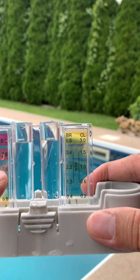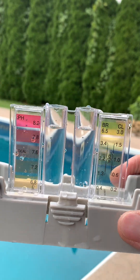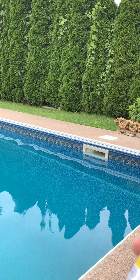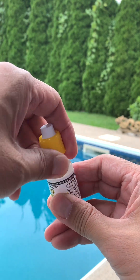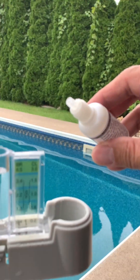Perfect, close enough to the line. Now let's take the OTO, give it a good shake, and give it four drops on the chlorine and bromine side.